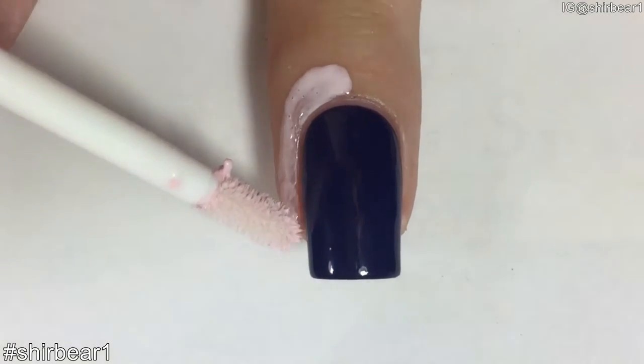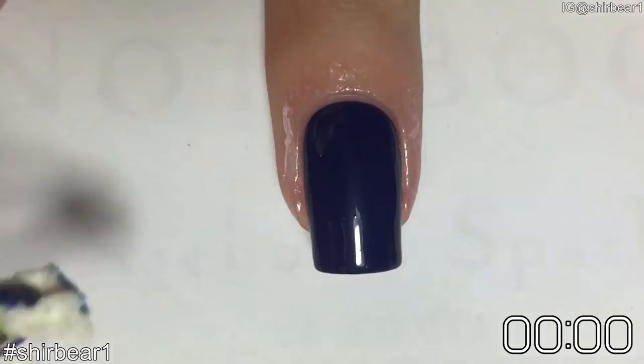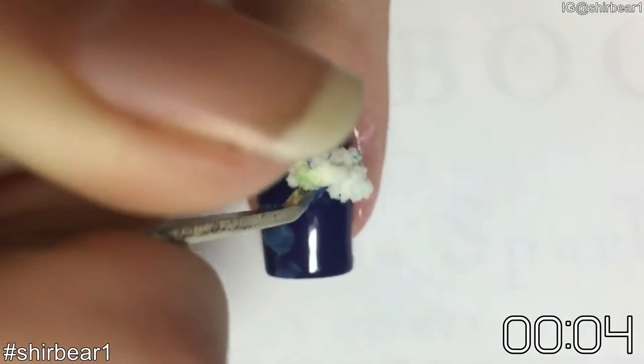Start with the darkest one as your base and apply liquid latex around your nail. Now let's start the timer. Take a small piece of a makeup sponge and dab the different shades randomly on your nail with a tweezer.